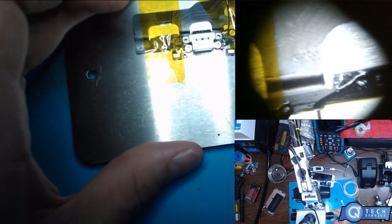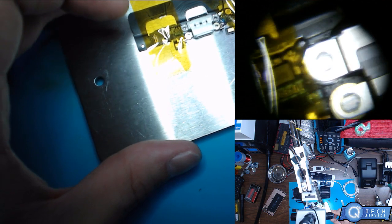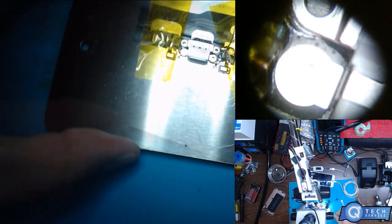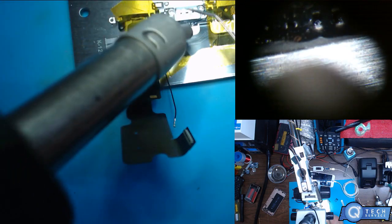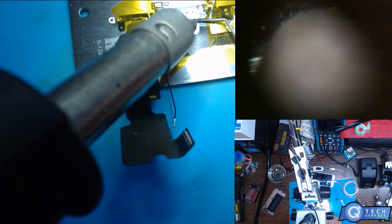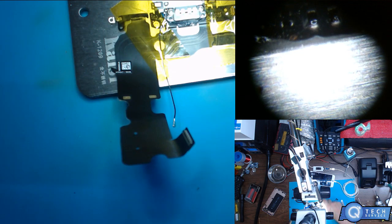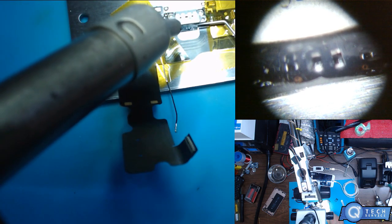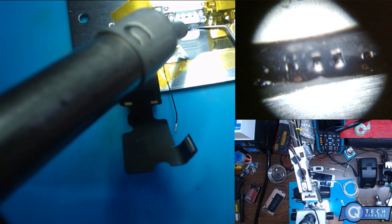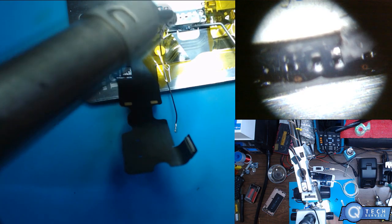We're going to see what is causing this. Basically, it's not charging because these resistors — either from using a bootleg charger — caused so much heat that it broke the pad here.